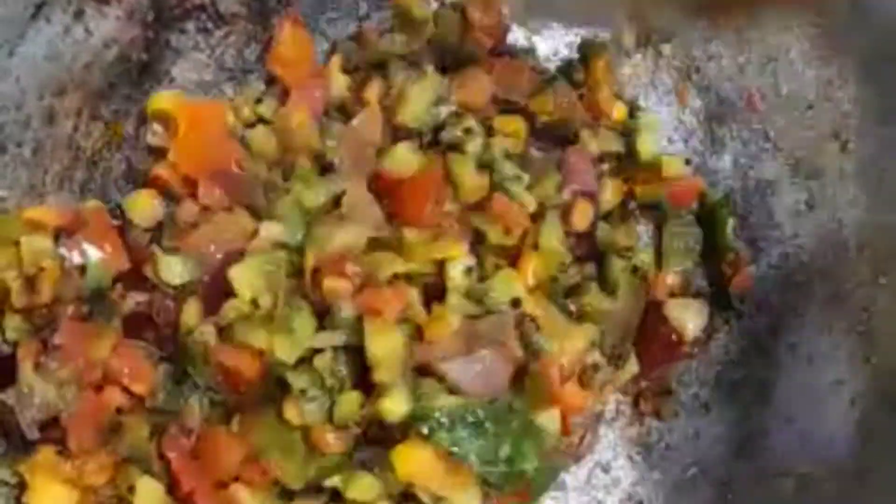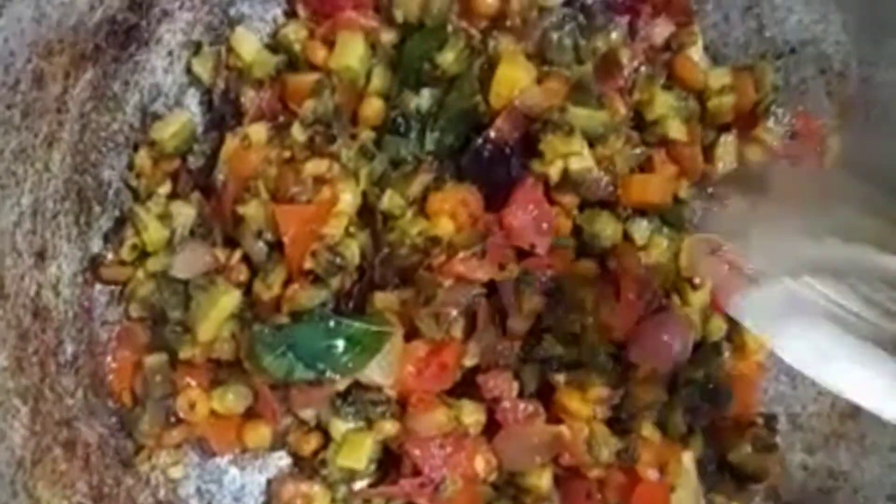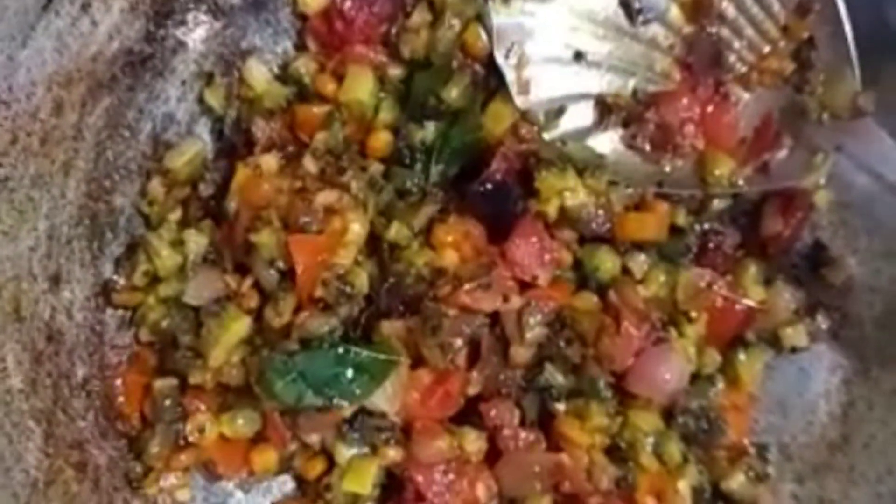Put the eggs in the pan and add the eggs. Then add the eggs in the pan — you can add it in the pan.